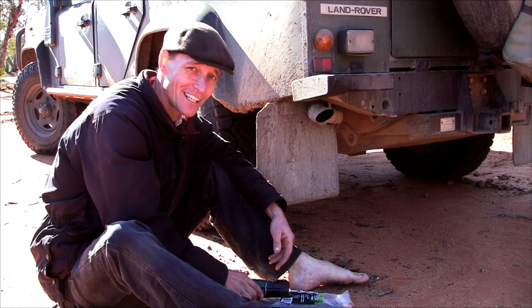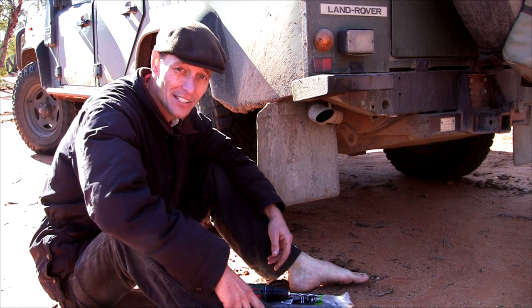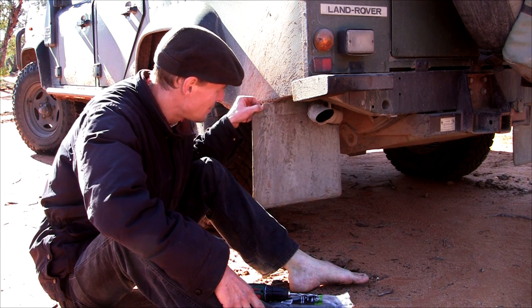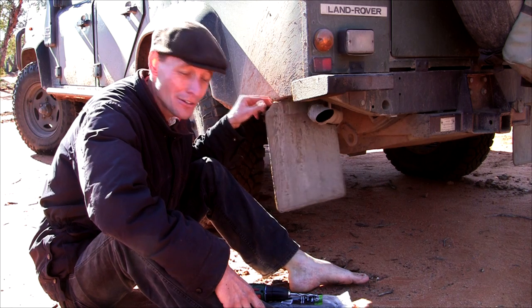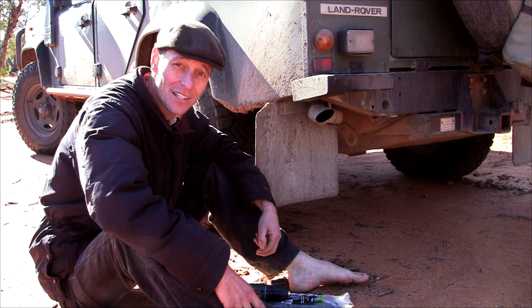I find it's funny that the original Land Rover mud flaps lasted something like 21 years. These ones I've put on probably eight or nine months ago and already it's tearing through. So it's a bit disappointing with the modern day quality of some parts.